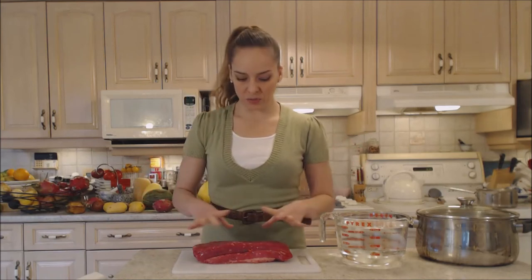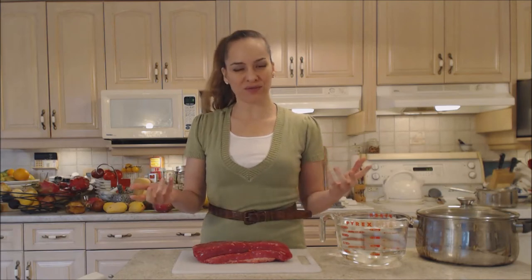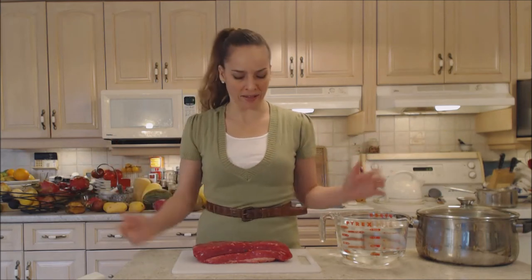You could boil this — when they come in their packages they often give you the option of poking the bag with holes and then boiling it in the bag — but I don't think that's necessary, and I don't think that's all that healthy either. There's ink and stuff on that plastic; I don't want it to just be boiling in that the whole time.